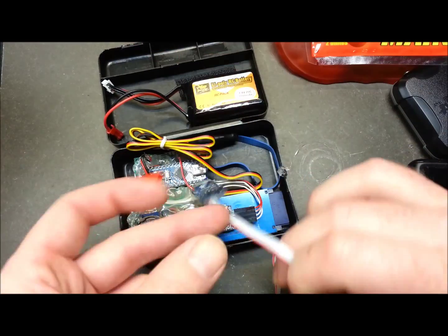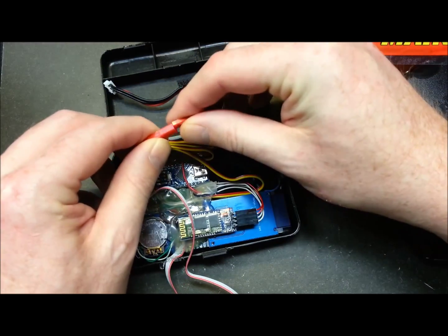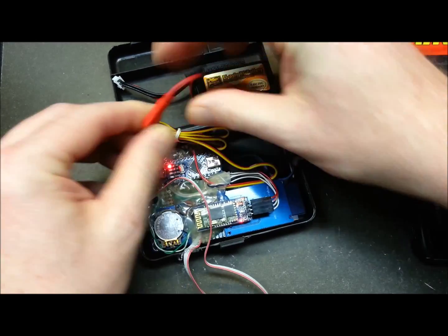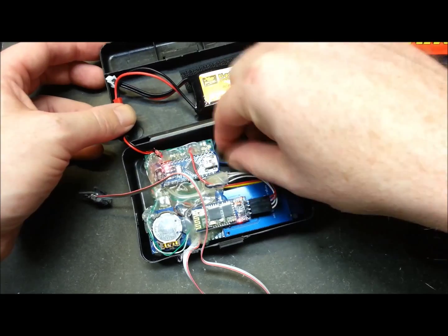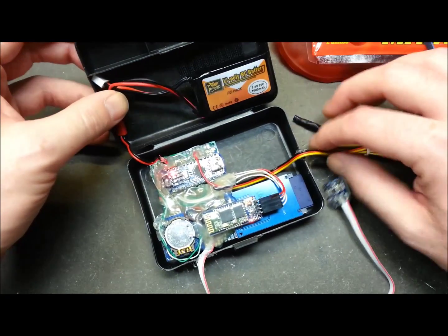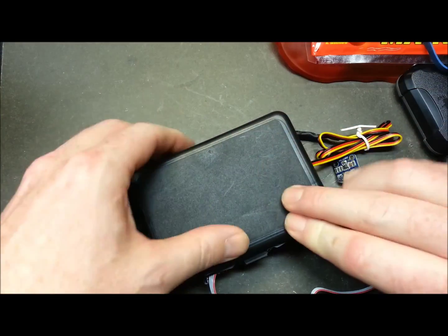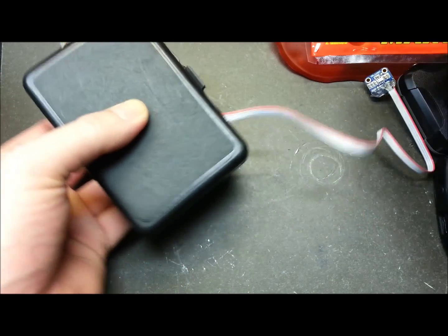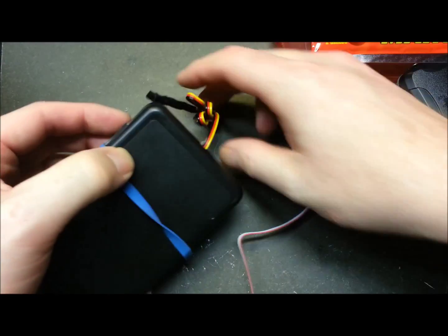We'll go ahead and get our data logger set up and working. I haven't charged this battery since the last test, but we should have plenty of juice. I'll verify it with the Bluetooth that it's functional from outside the HAB module when I take it outside — no need to verify it here now. I'll just stick a rubber band around this because the latch isn't real good.